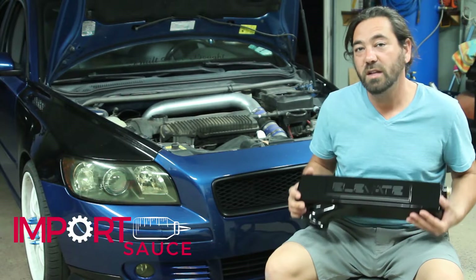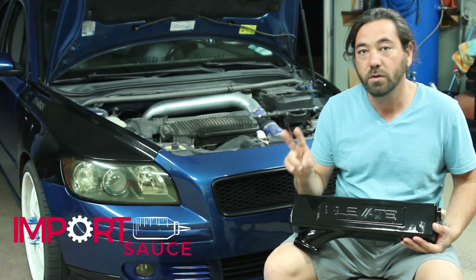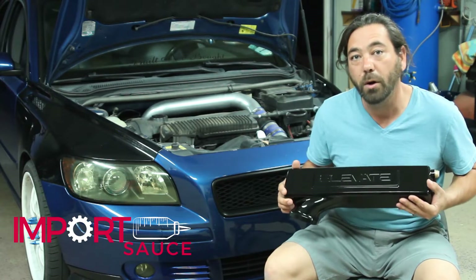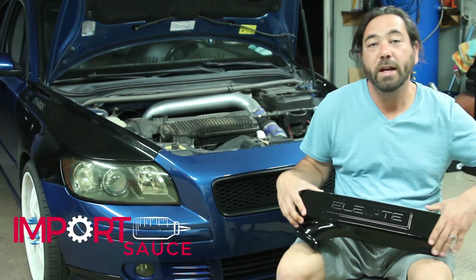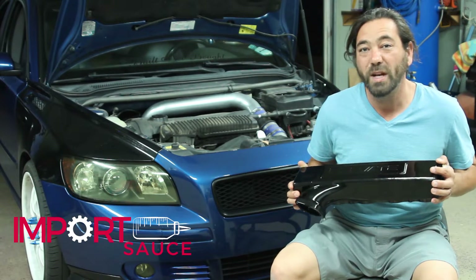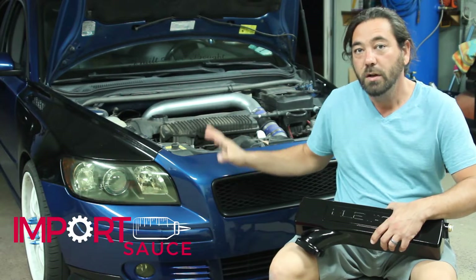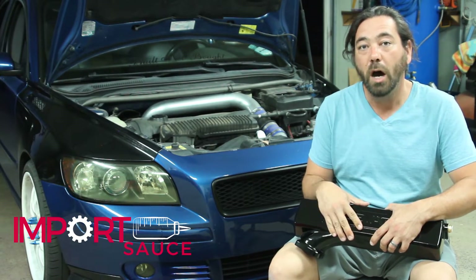It is important to note that this is the upper inlet manifold. There is also the lower inlet manifold — those are two separate items sold by ElevateCars.com. Today we're going to talk about the performance inlet, which is what I'll refer to as the upper. This is going to replace the cheap plastic one we have here. Elevate states on their website that this is going to give us 26 horsepower and 22 lb-ft of torque, obviously under the best conditions.